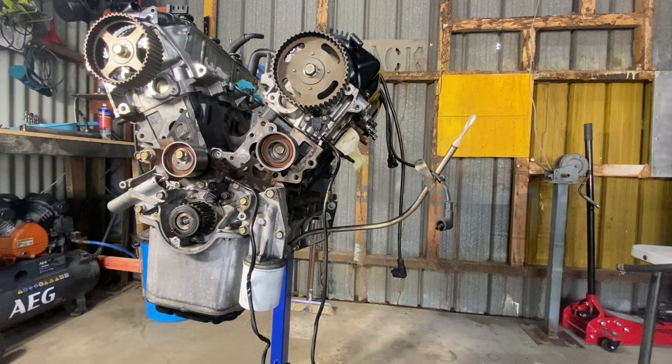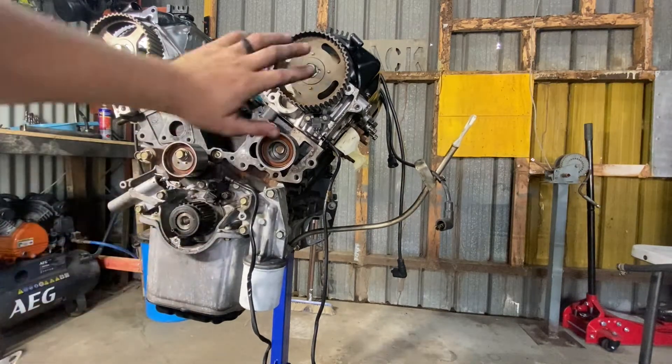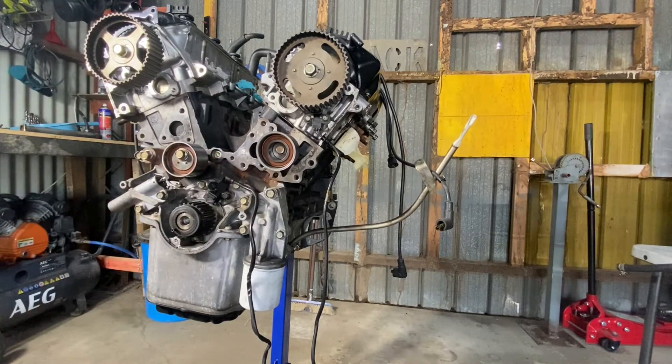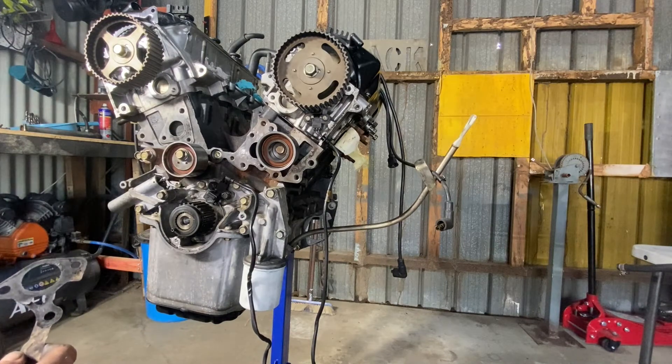Welcome back to the next stage of the 3.8 litre swap into the Mitsubishi Delica. If you've been following along, you should have your lower crank gear replaced, your cam sprocket replaced, and the two associated sensors replaced. You would also have the valve covers off the other motor placed on the 380 block, sealed and ready to go.